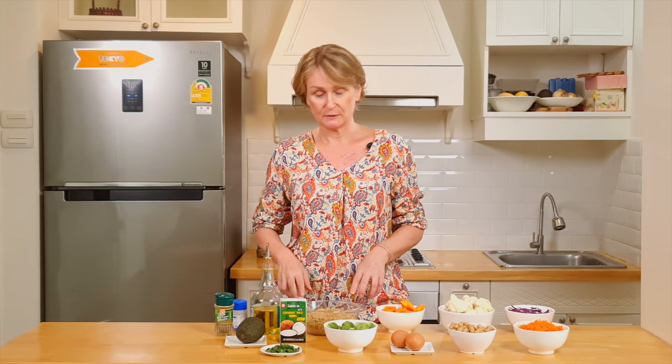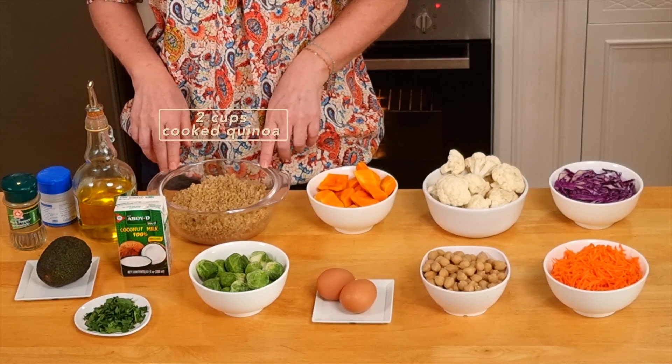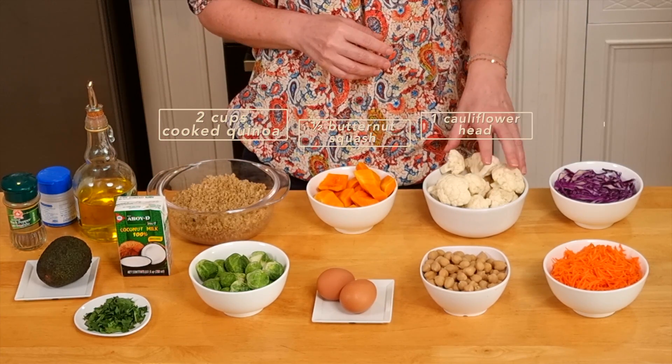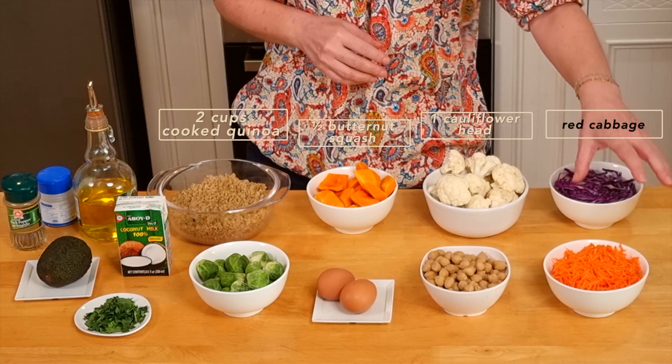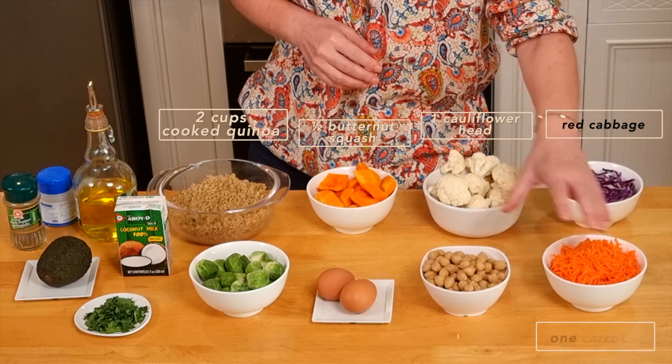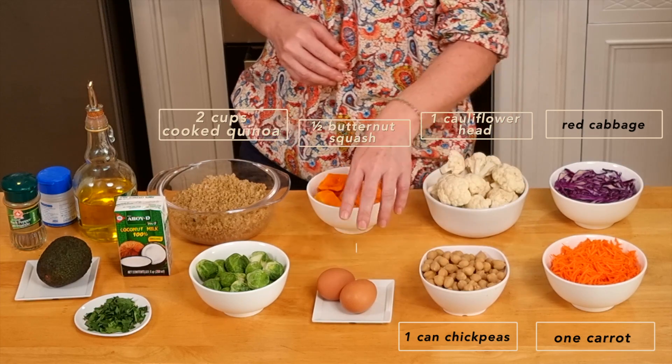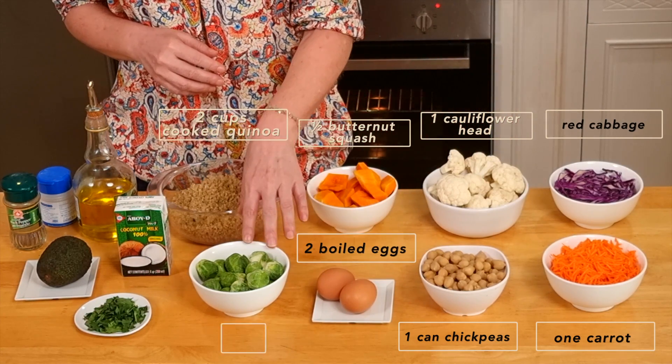For this one we need two cups of cooked quinoa, half a butternut squash, a head of cauliflower, red cabbage, a shredded carrot, some drained chickpeas — the equivalent of one can — and two boiled eggs.